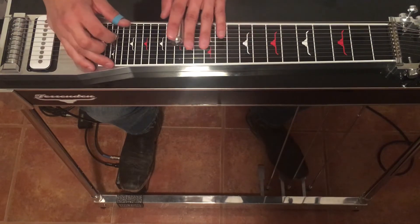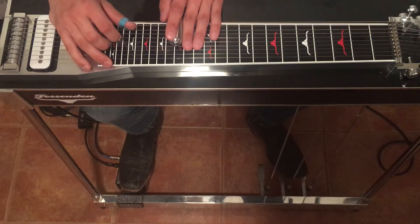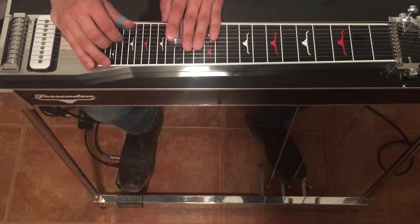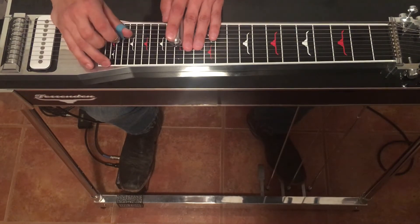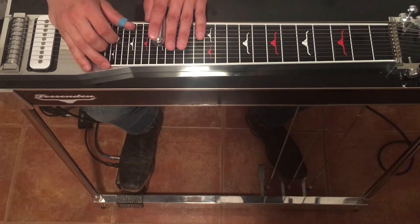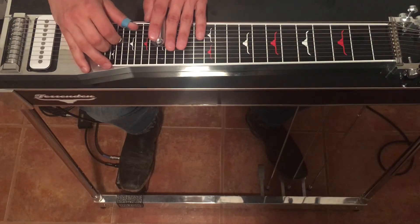Then we're going up to the 15th fret, we're going to go 8, 7, 6, 5, and press the A pedal. Up to the 17th fret, we're going to strike 8, 6 and 5, open, and then press our A and B pedals.